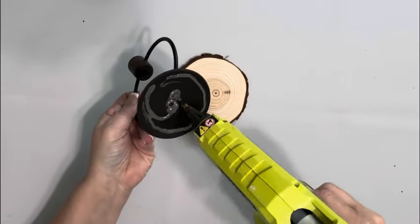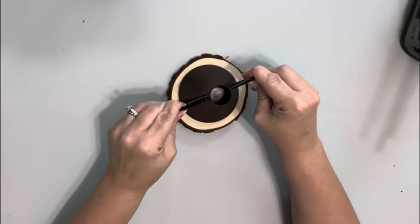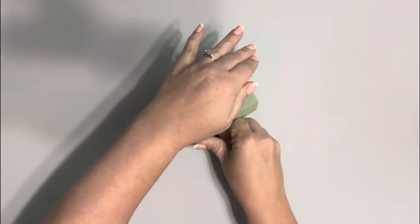I take the candle holder and put some hot glue on the bottom of it and place it down on one of the wood slices. The wood slices came from Amazon and they're about four inches.